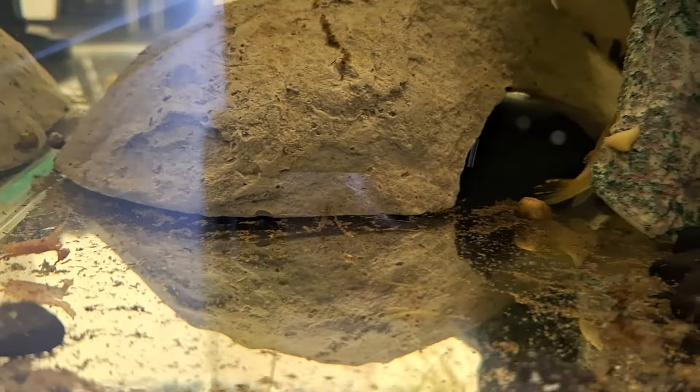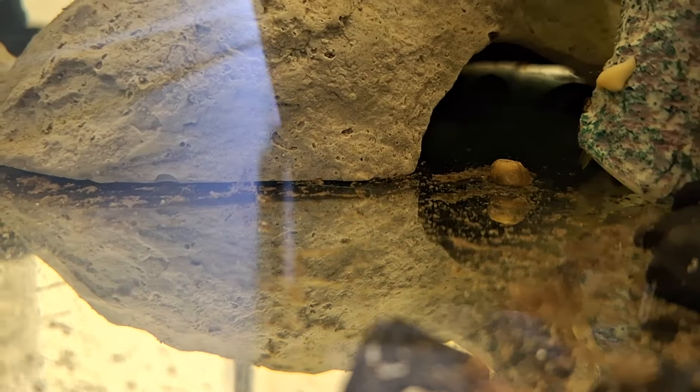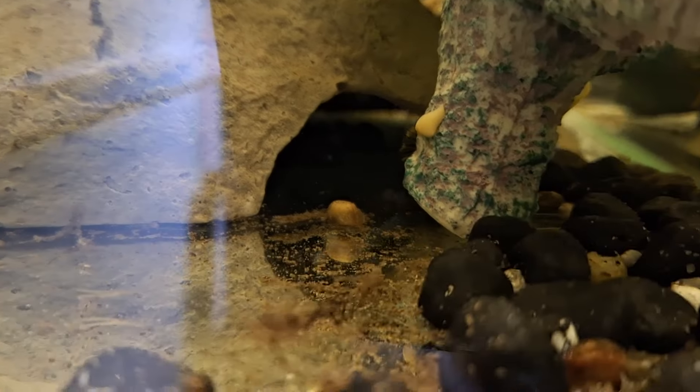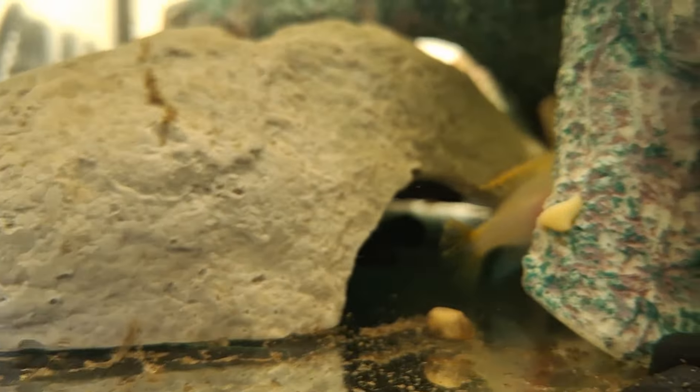And another pair of albino kribensis in here, hiding behind the stick there. They've been in that cave, so I'm not sure if they've had eggs or got fry in there — I haven't seen anything. But I'll get a torch later and try to have a look. She's been in there constantly on guard at the entrance and he's not far, just back a little bit further. Could be something in there.